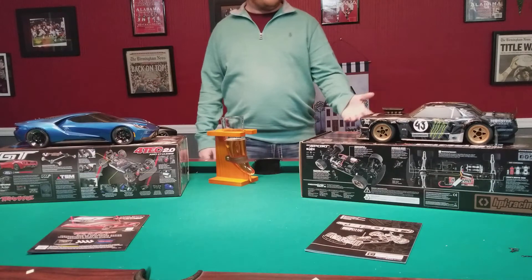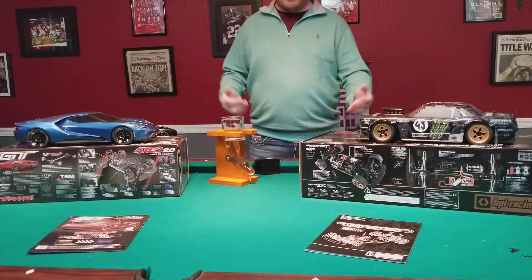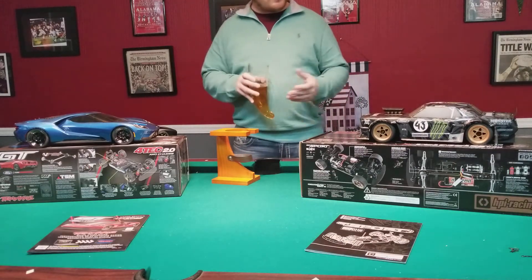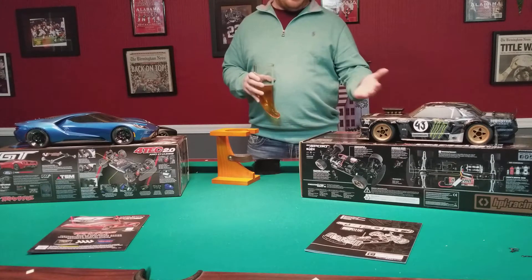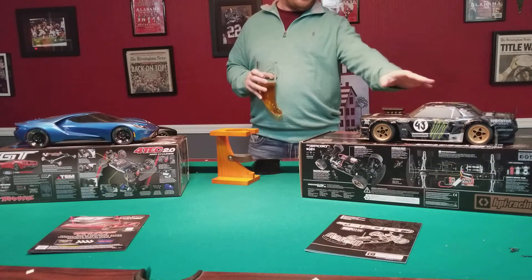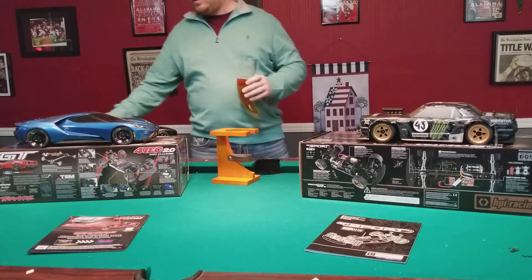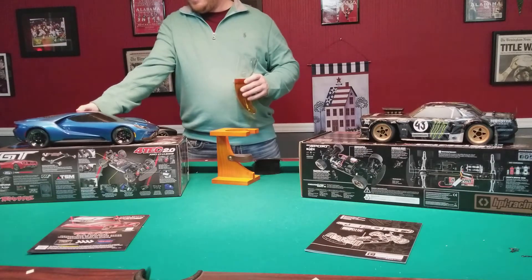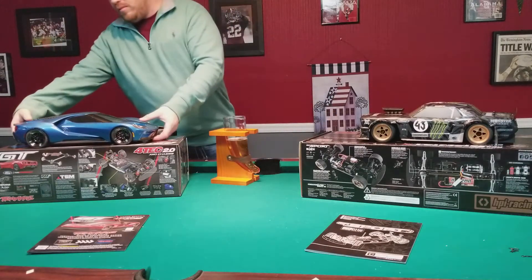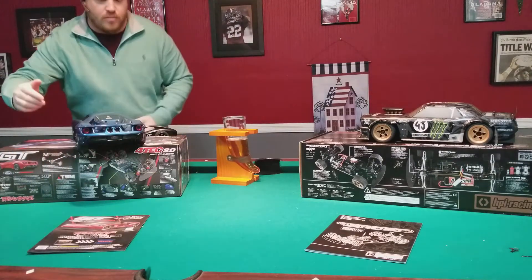Both are brushed units. One of the bigger selling points for both of them right off the bat is their shells. Personally, I give the win for the shell to HPI. However, there are some things on the Traxxas that I definitely like, and you can see them here on the back.